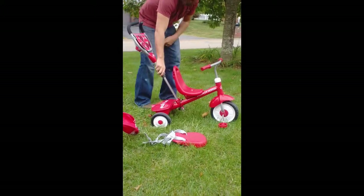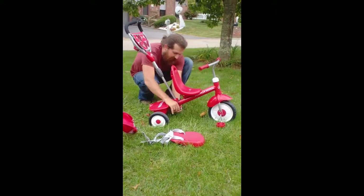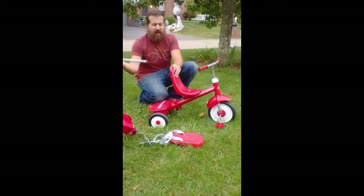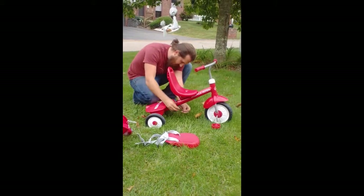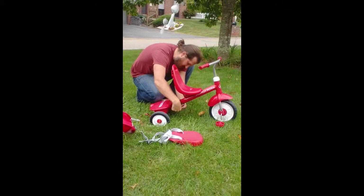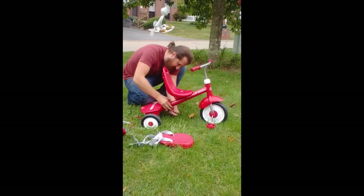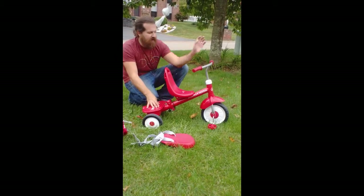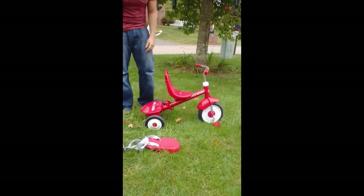The final stage is to remove this part — it's very simple to do. Simply pop out this cotter pin, it pulls right out, the handle comes out. And you put the pin back in so that you don't lose it, in case you need it. One very nice thing that Radio Flyer has done is they have it tethered to the bike so you actually can't lose it. And your little guy or girl has a full on tricycle.